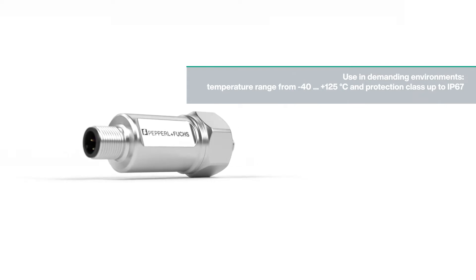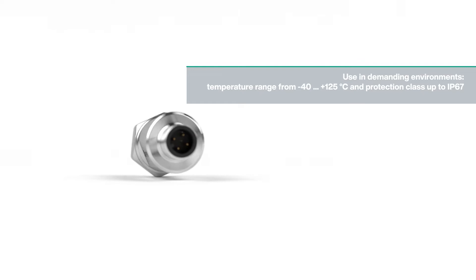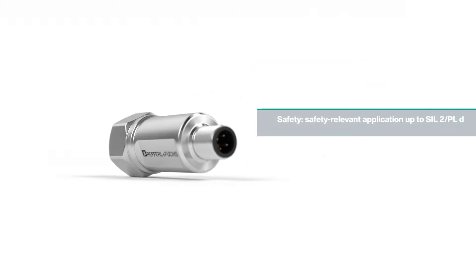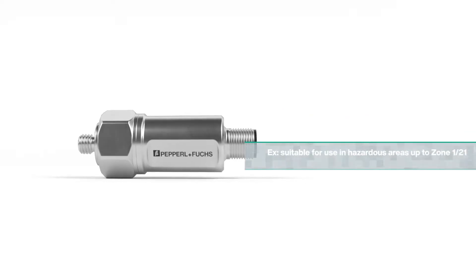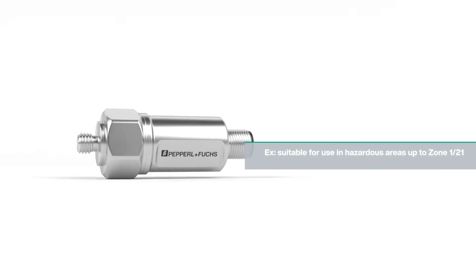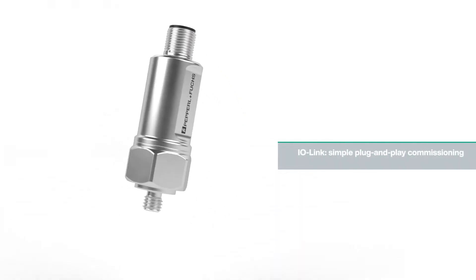The Vim Series withstands critical temperature ranges and is able to handle extreme environmental conditions. It has a variety of options, including safety ratings and variants for use in hazardous areas. IO-Link variants supporting simple plug-and-play commissioning complete the portfolio.